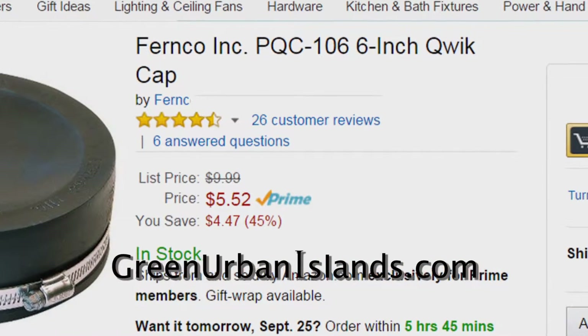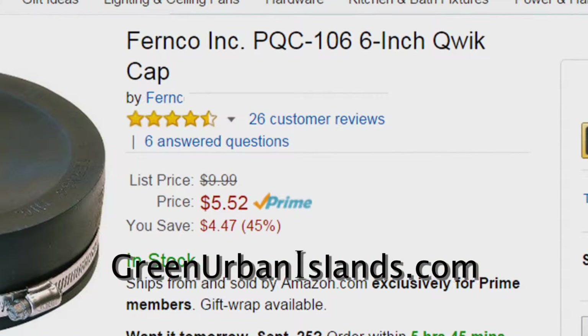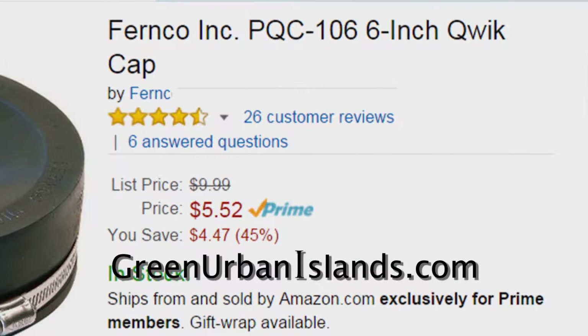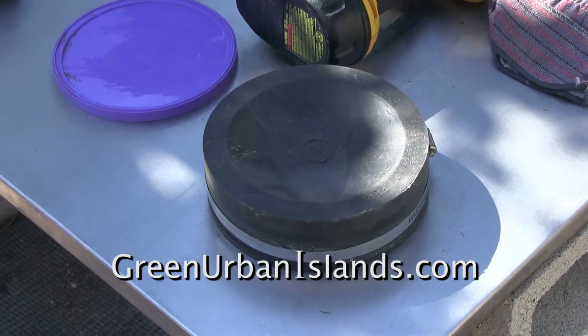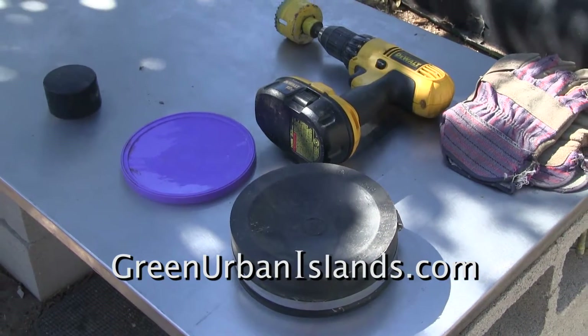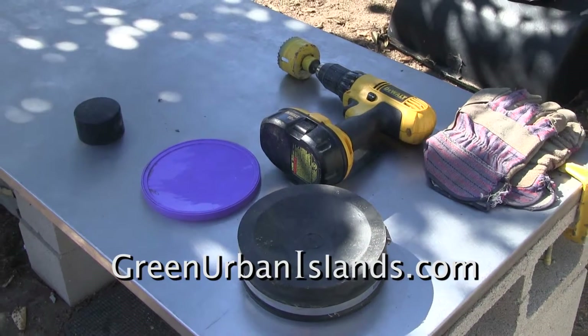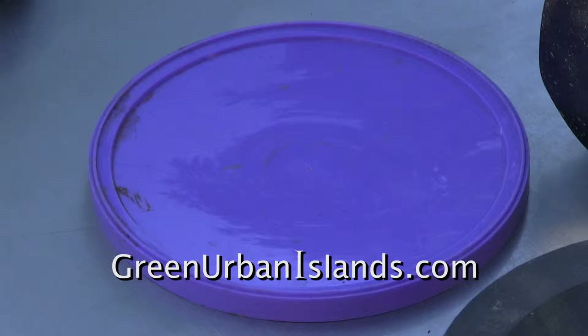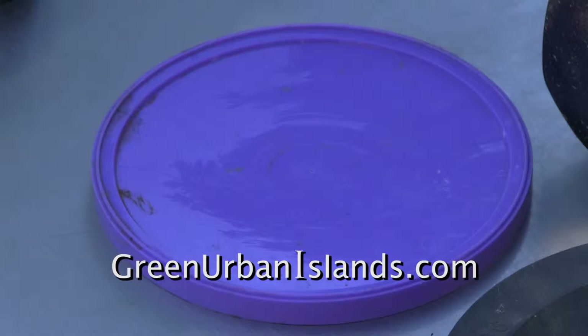Do I require such a high-quality cap to close a gray water tube? Why cut the high-quality neoprene cap when I can improvise a cap that is sufficient to work with gray water? This is a discarded lid for a paint can — it may have cost $0.59.